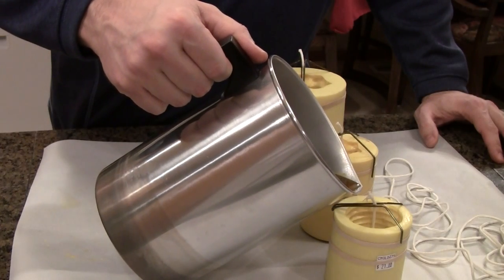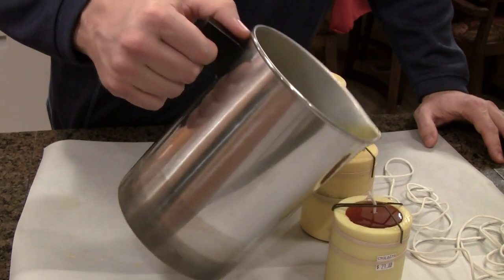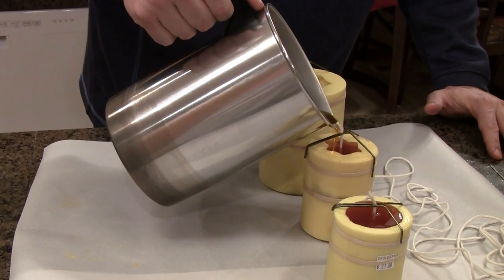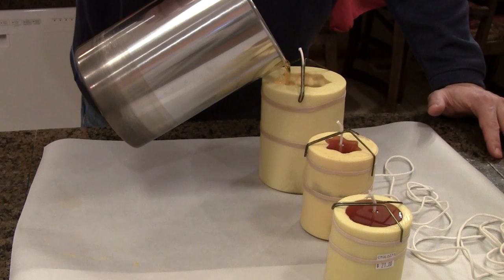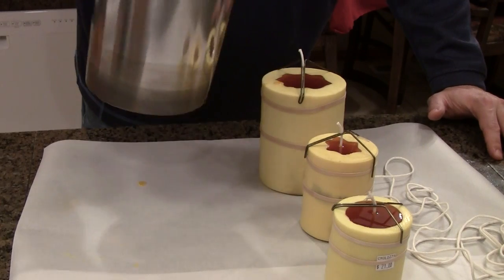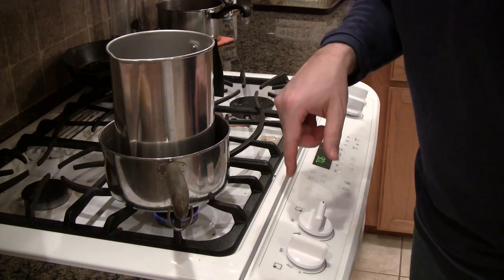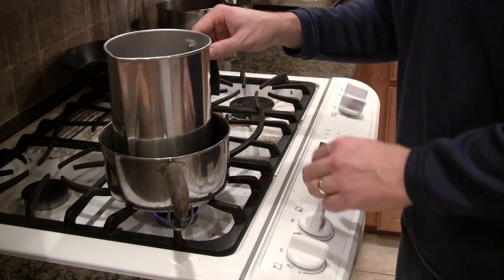This is a slow pour so you don't get air bubbles in there. Fill it all the way up to the top and then just a little bit more so it creates a little dome. Then we return this back to the stove. I have a little water in this pot acting as a double boiler. I'm going to make sure it doesn't go dry — I think I need to add some water to it. I've got the heat on the stove at the lowest setting; I don't want to boil this water, I just want to keep the hot wax melted.